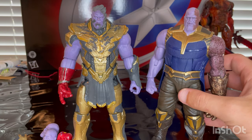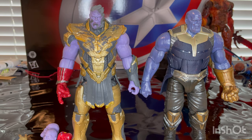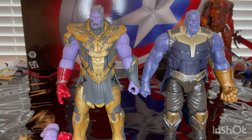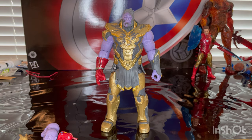And here is the two pack Thanos with the five pack Children of Thanos figure, and then here is the two pack Thanos right next to the Build-A-Figure Infinity War Thanos. I do not have the three pack with Doctor Strange and Iron Man Thanos because it's expensive now. That's all I got for Thanos.